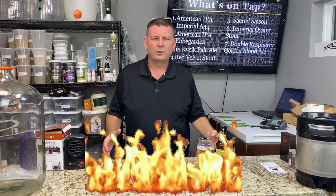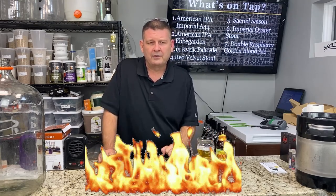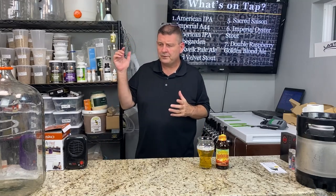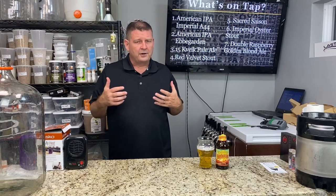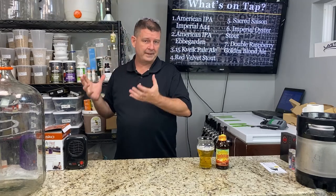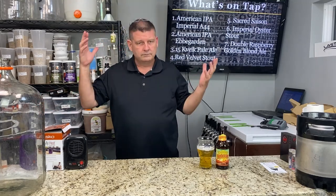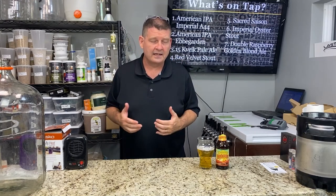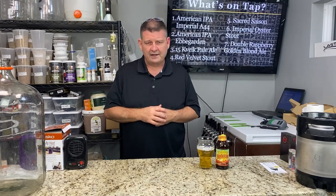We're going to go across a lot of different ways to keep things warm — the majority you've probably heard of, maybe a few you haven't. Also keep in mind that when you first get your fermentation going and it's kicking off, your yeast is producing heat and it can easily kick up 10 degrees Fahrenheit above your ambient temperatures outside of the fermenter — whether it's plastic, glass, or stainless steel. It could be as much as five degrees Celsius higher inside.